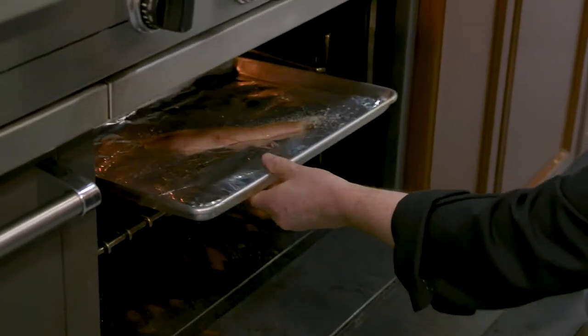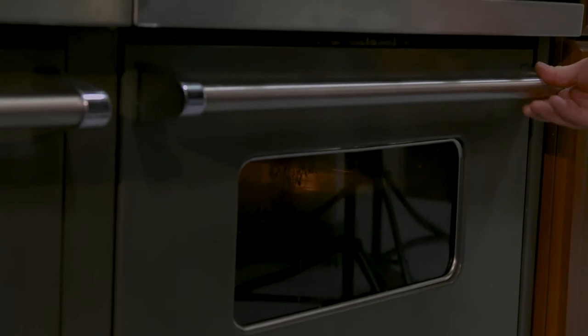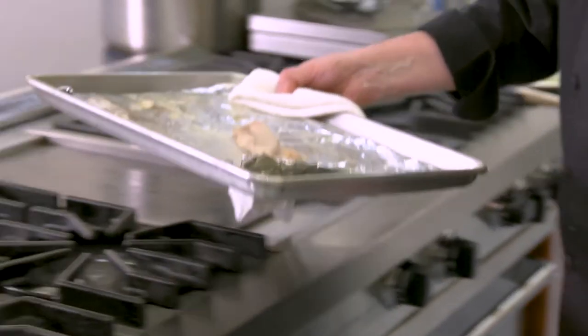Place the pan in the oven on the topmost rack and broil for four to five minutes per side, or until the internal temperature of the fillet reaches 145 degrees. When ready, remove the fillet from the pan and let it sit for five minutes.